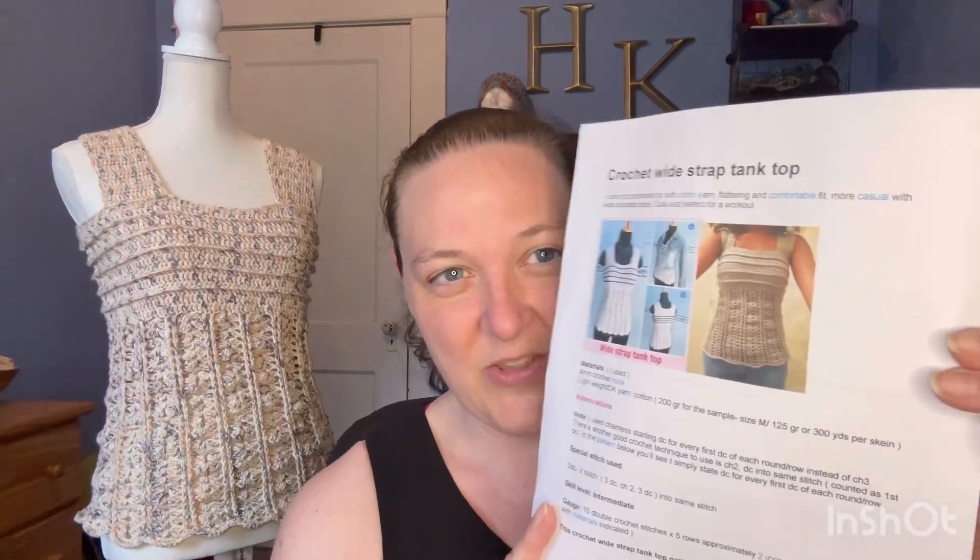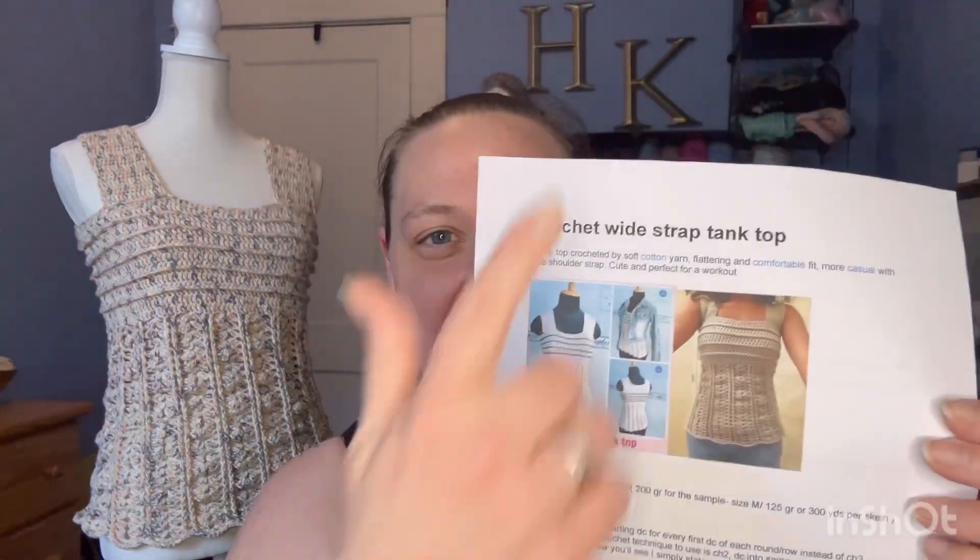I'm also going to link the pattern in the comments. I'm not affiliated with this designer or anything like that, but I just wanted to share this with you, and if you're interested in making one for yourself, then you know where to get the pattern. So the first thing: this is the pattern. She's got a couple different designs on here, and the gauge is set at a 2 by 2 inch square — 10 double crochet stitches and 5 rows should measure a 2 by 2 inch square.